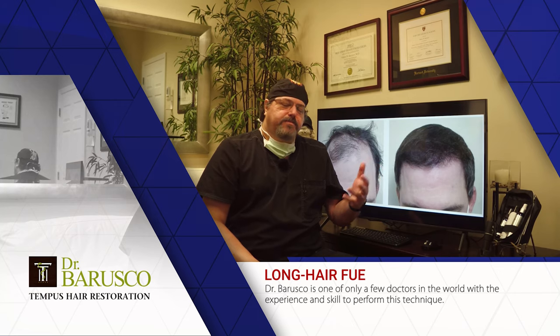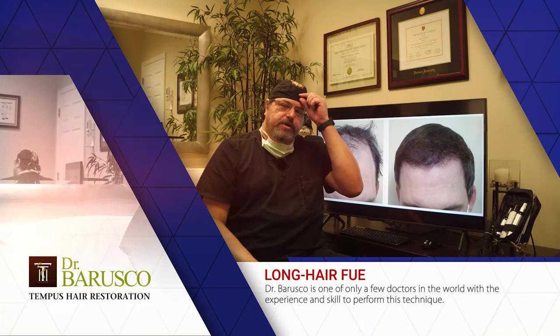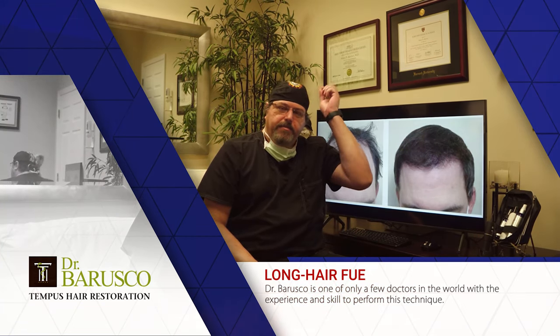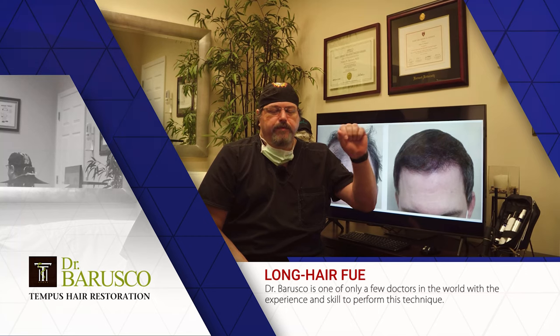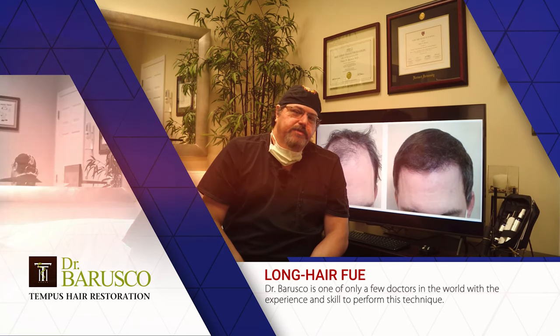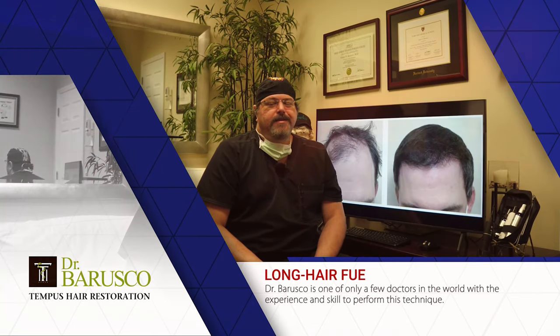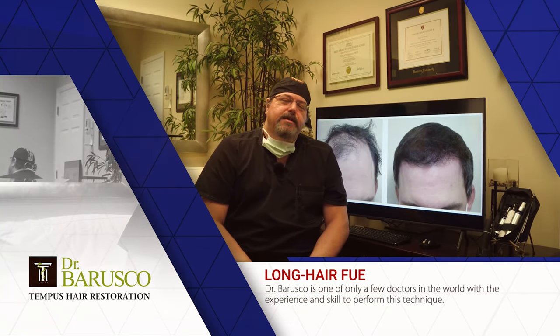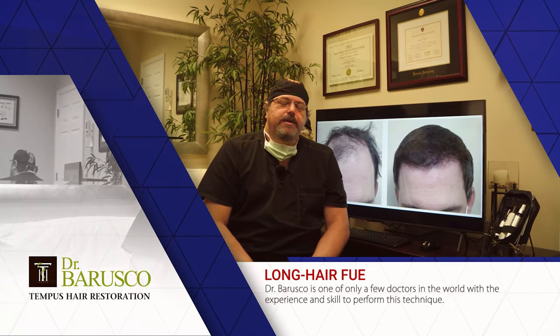Long hair transplants add one possible complication during the post-op period: trauma to the grafts. With very short hairs, you're less likely to accidentally grab and pull a transplant. With longer hairs, you have to be very careful not to comb too forcefully and dislodge a graft from its socket. It takes five days for transplants to be totally attached to the skin. But it's a cool technique — some patients prefer it, and while it's very time-consuming and tedious, the results are awesome.